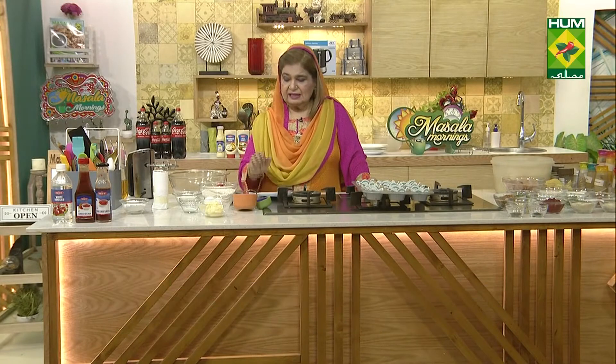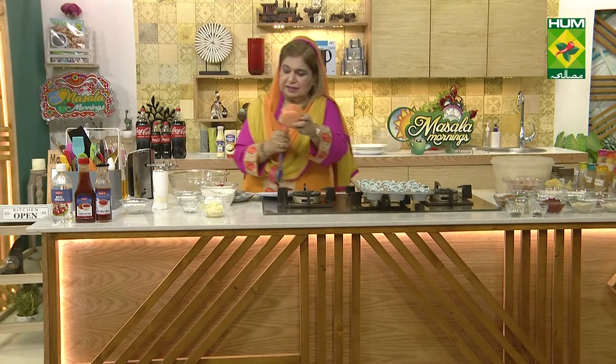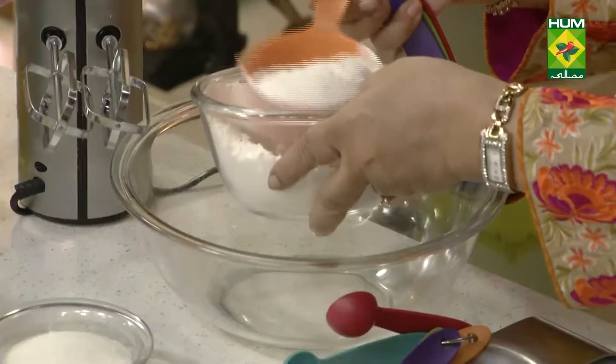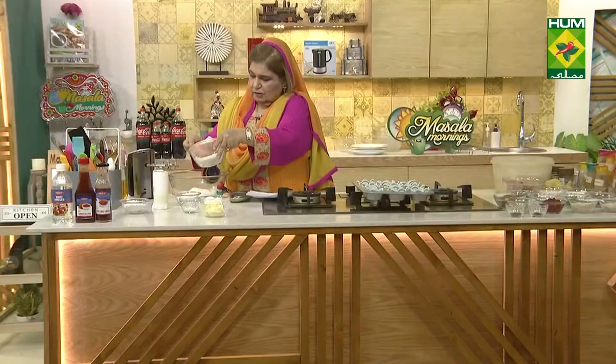For the ice cream soda cupcakes, I will dump all the ingredients in a bowl. Flour, two cups — eight ounces. Four cups, one divided. Two cups.